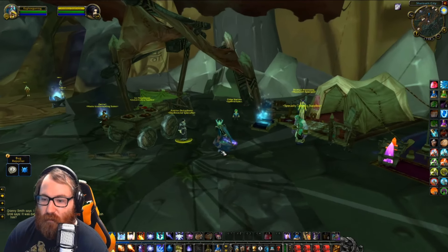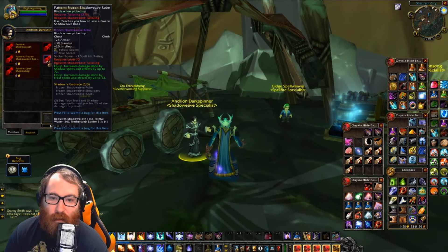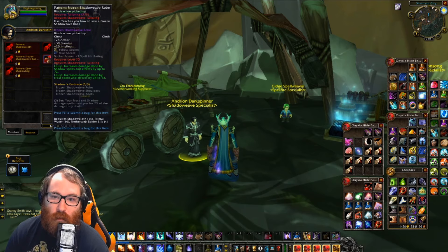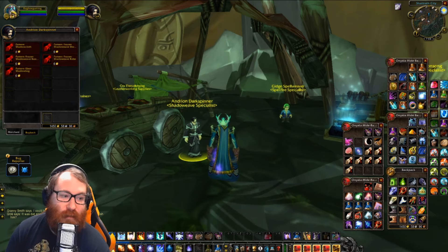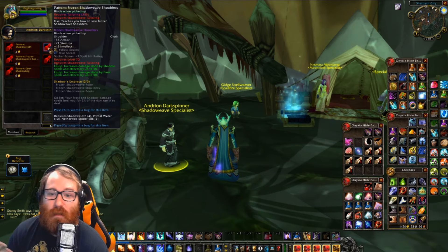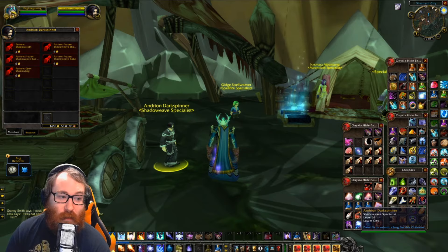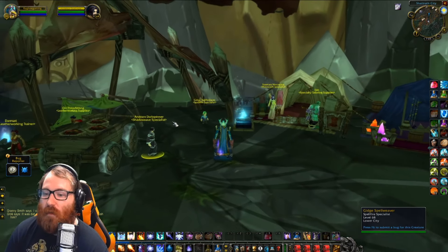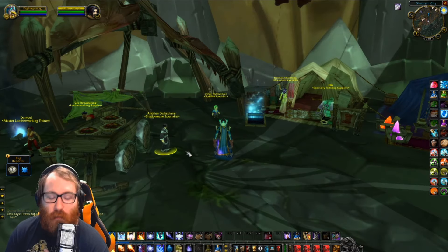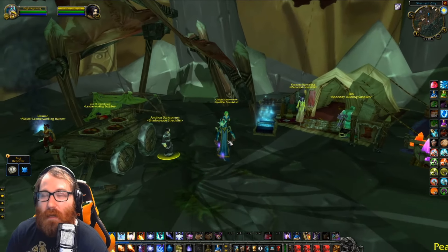Now we're going to continue talking about what to do next. This is the Shadowweave edition. Here is the Shadowweave specialist. You're going to want to click on him to get your stuff: Shadow Cloth, the Frozen Shadowweave Shoulders, Robe, and Boots. This is also the gear that you would use if you're going to be a Frost Mage. As well as the Spellfire stuff. Unfortunately for Warlocks as well as Shadow Priests, you do need to diversify — you need some Spellstrike as well.